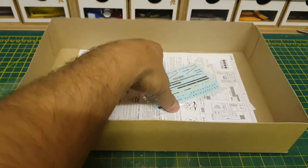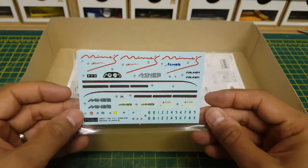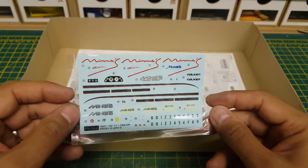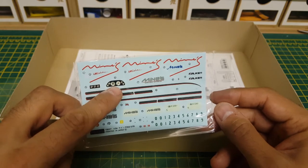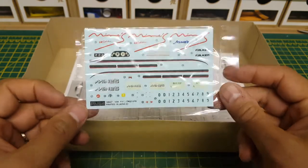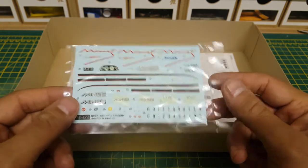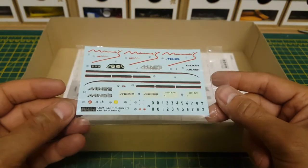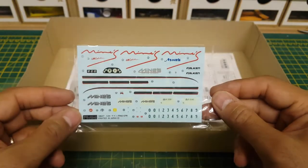On to the decals — the beautiful MINES decals. We have the signature MINES squiggle decal, the boost gauges and everything that comes with the GTR, the standard Nismo clusters, MINES Motorsport stripes. As always with these old kits the decals are starting to yellow, but being in an airtight container they just age — it's a fact of life. To be honest it's not going to make much difference when applied; they're still going to look good.